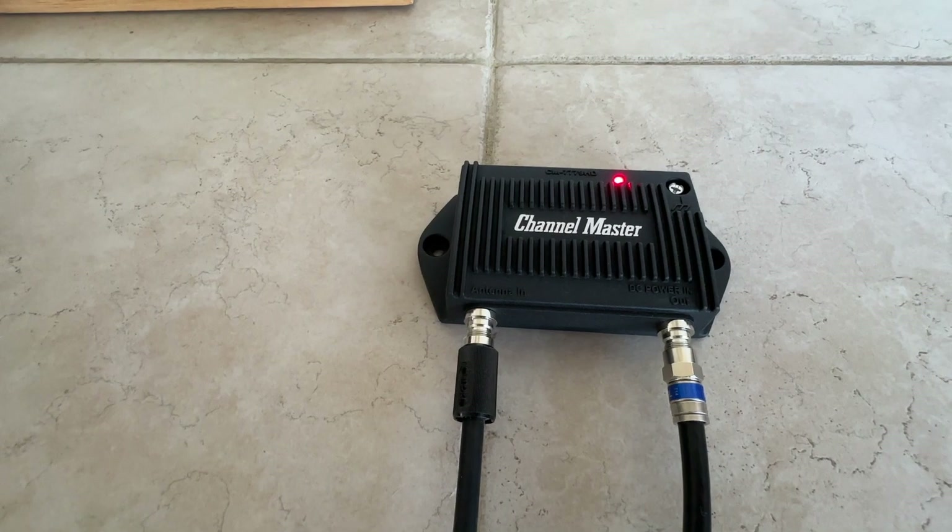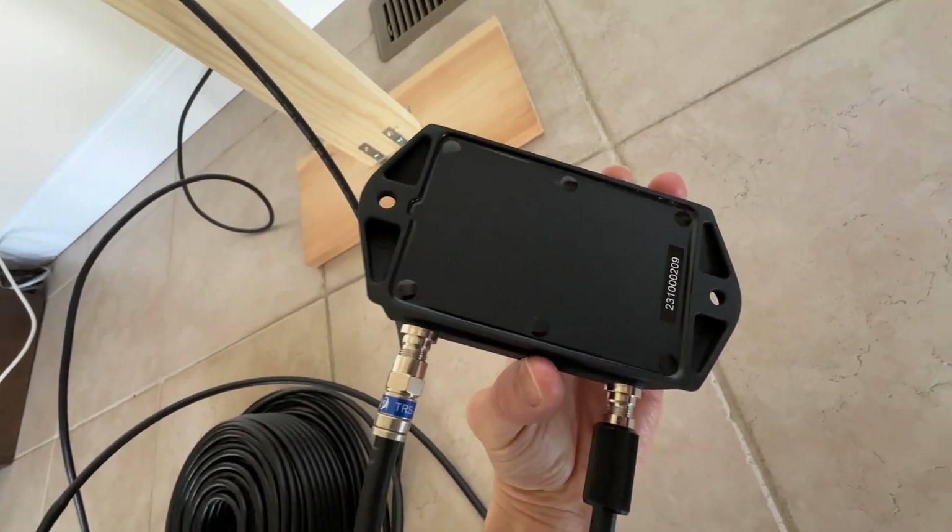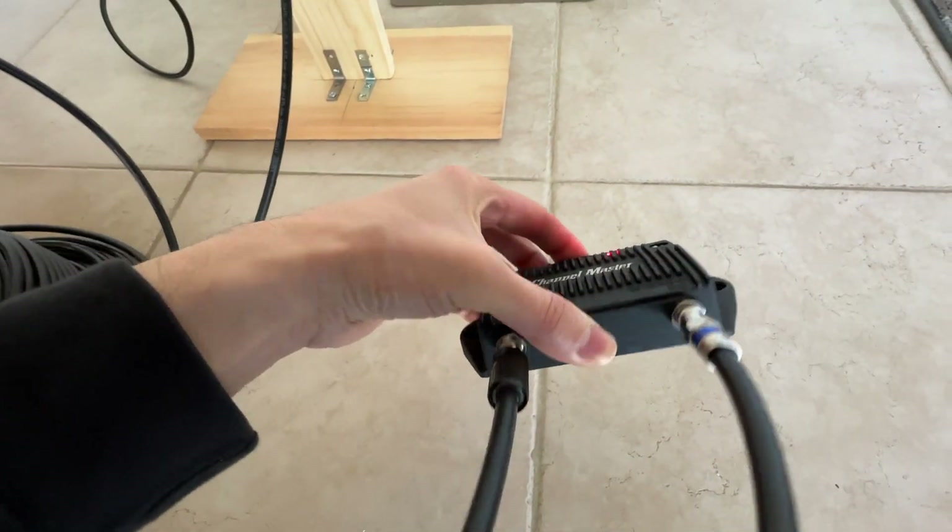I bought this powered preamp made by Channel Master. It has really solid all-metal construction which appears to be totally sealed. It's designed for both indoor and outdoor use.